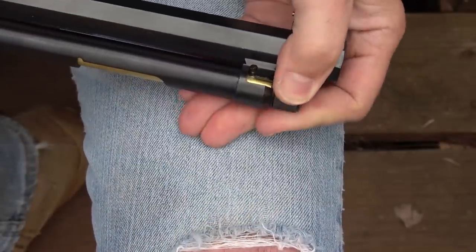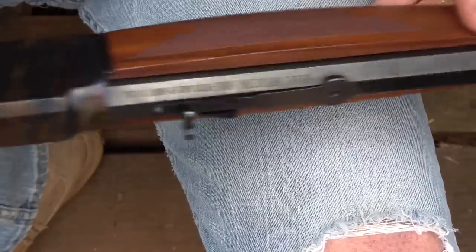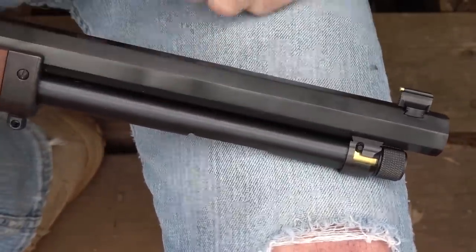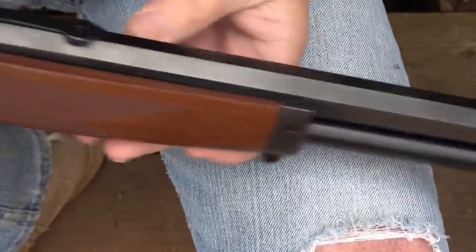Once you're done, take it, pop it into place, and you're ready to go. You'll notice this octagon barrel — it is just beautiful. This really holds to the lines of your old Western-style firearms. In a lot of their models, they do have the standard round barrel, but I love this octagon barrel.